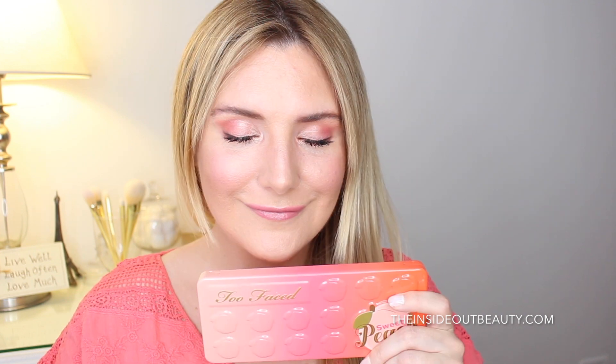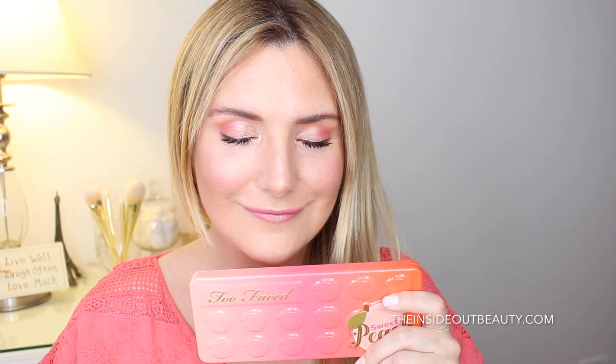And there you have it — this is look number two using the Too Faced Sweet Peach palette. Now let's get started with the final look, number three.